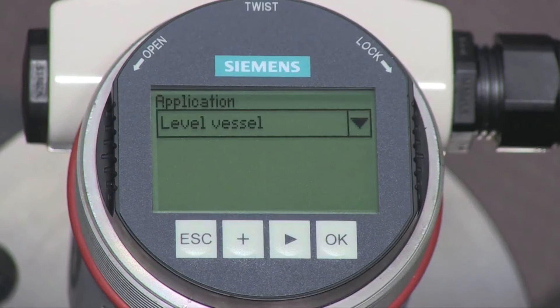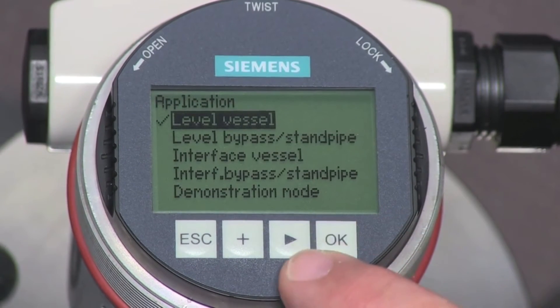Press the arrow key to go to the next parameter. The application parameter defines the intended application for the LG 250. The default setting is for measuring level. We can skip to the next parameter by pressing the arrow key, or we can press the OK key to see the other available application settings.